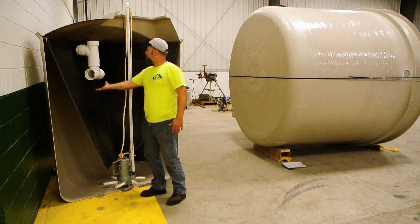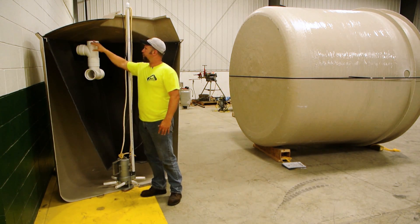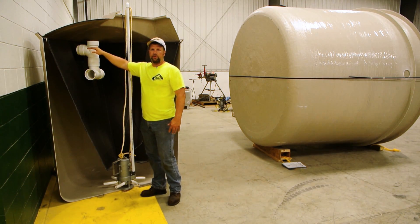The clean water comes up through the center, leaves through the tee here, and enters your drain field from this point.